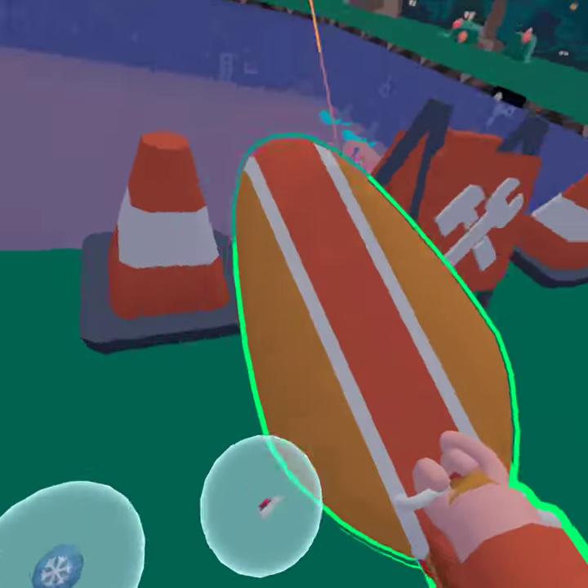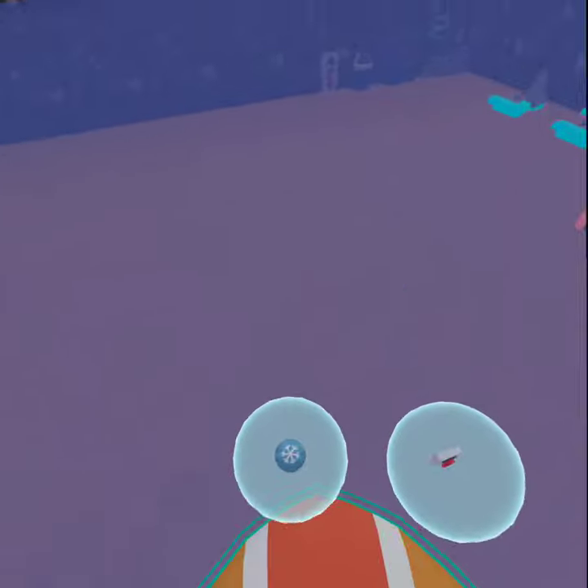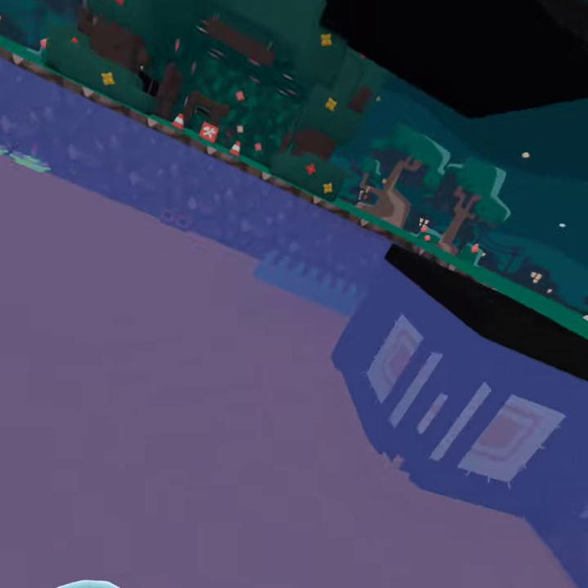Hello everybody. Someone was giving out surfboards, so I'm here to try the new surfboard. Slide on top of the water, basically.